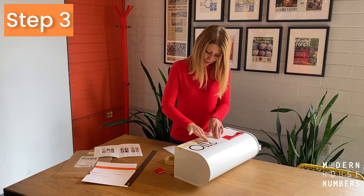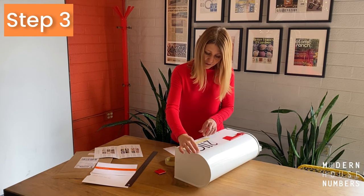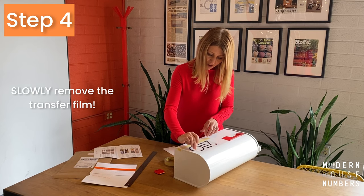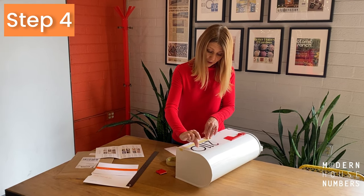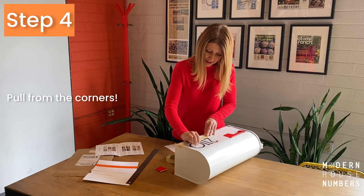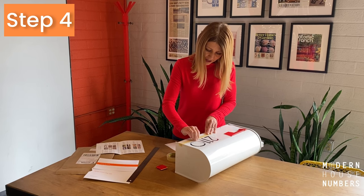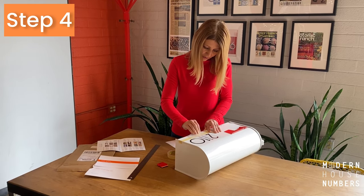Once they are completely pressed down firmly, the last step is to slowly pull up the clear transfer film top. Make sure to do it from the corner. I found this is a great trick so that your numbers don't peel up as you're pulling off the transfer film.